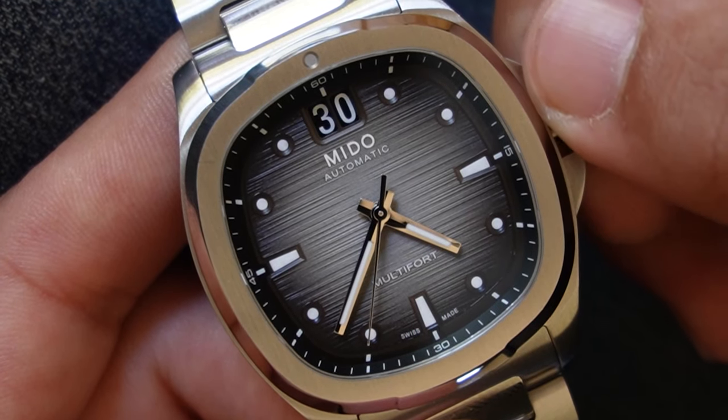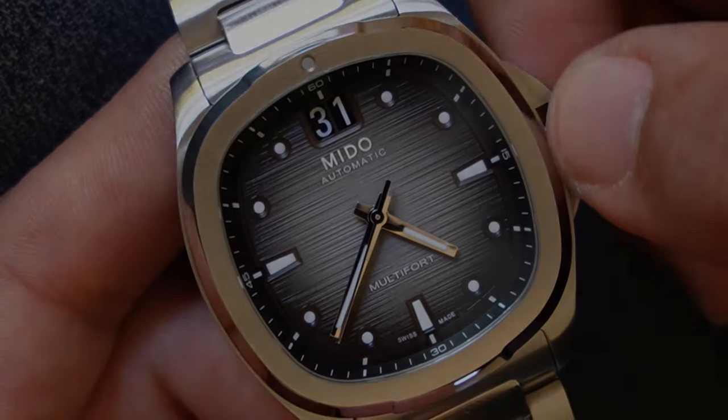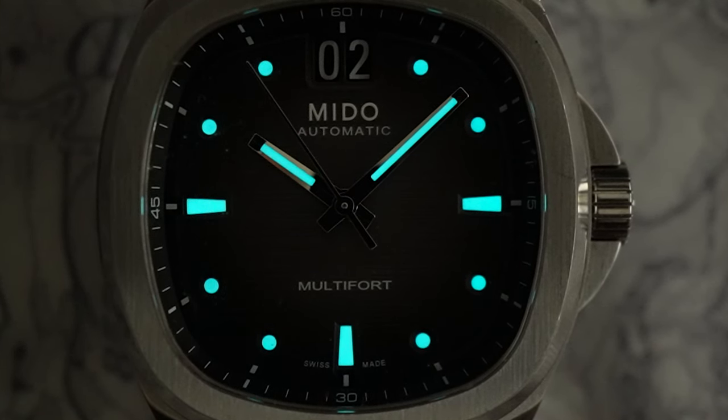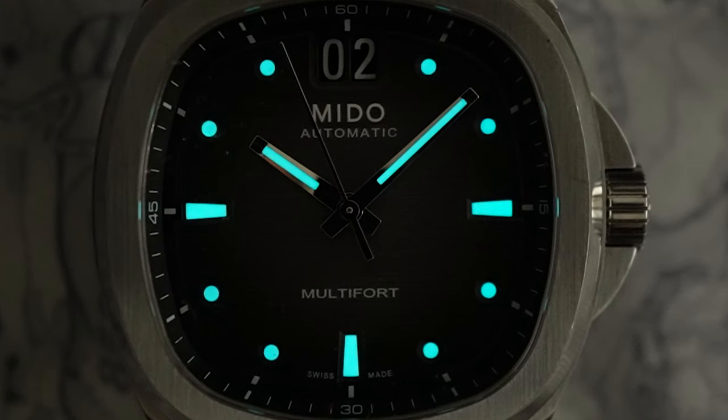My favorite part of the watch is the big date display, and the way it changes is mesmerizing. Mido, with its nearly century of watchmaking history, brings a rich heritage to the Multifred line. The TV model is infused with the brand's spirit of innovation and has a story that watch enthusiasts and collectors appreciate.